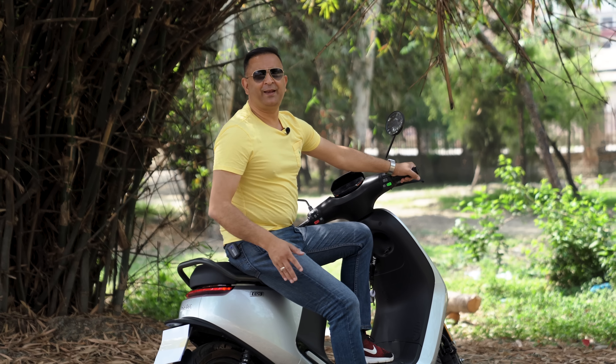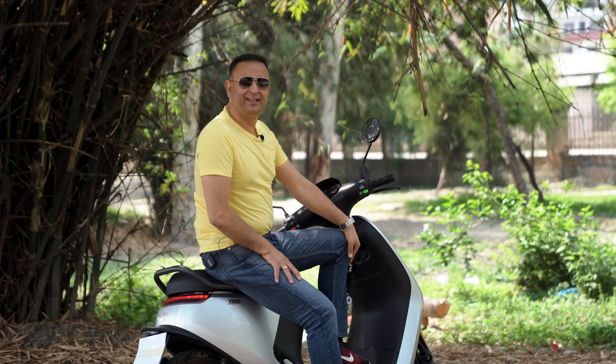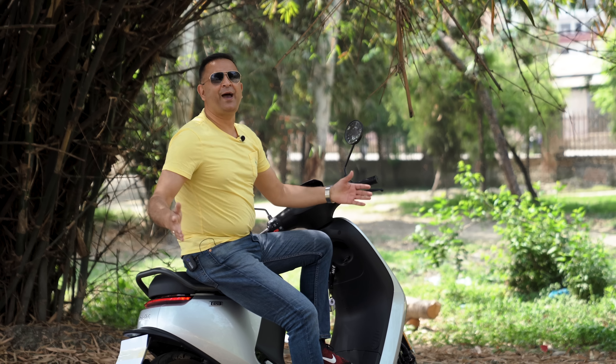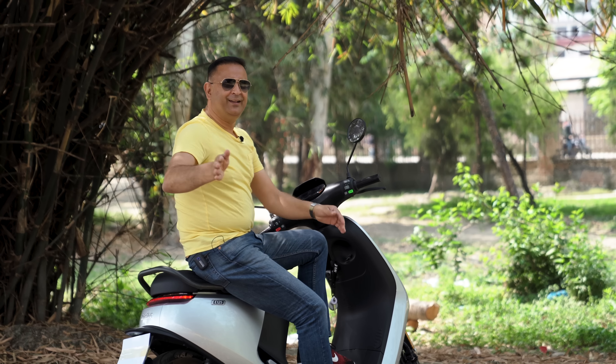This is the Segway 9Bud E125 scooter. I will see you in the next video. You will know more about this. And if you are a fan of the channel, please do subscribe, don't forget to subscribe to my channel, and click on the bell icon. Bye-bye and Namaste!